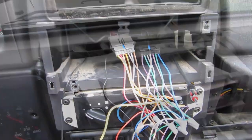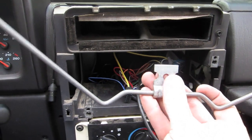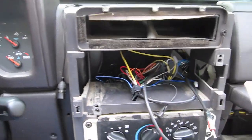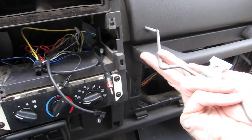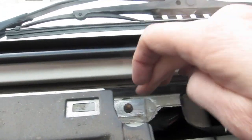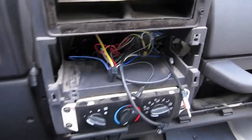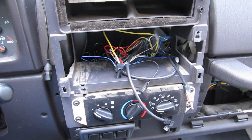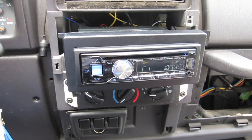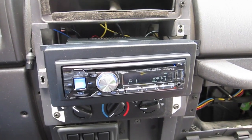I didn't have enough room in the back because the bracket holding the old stereo stuck out too far, so I took it out like I've seen other guys do. Found a good body mount for the ground wire and grounded it there. Hopefully it'll slide in now.